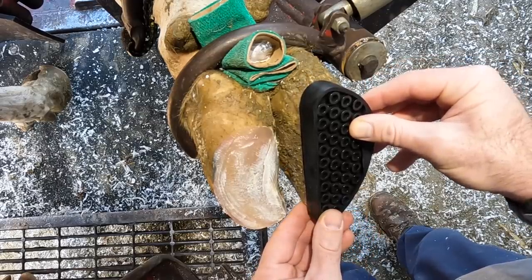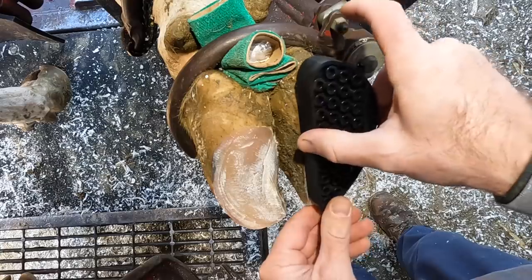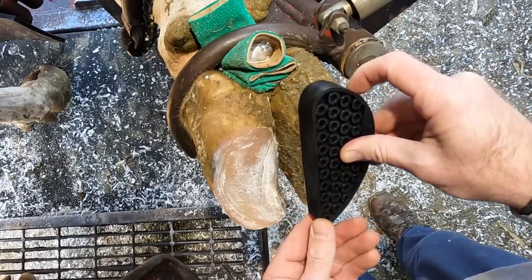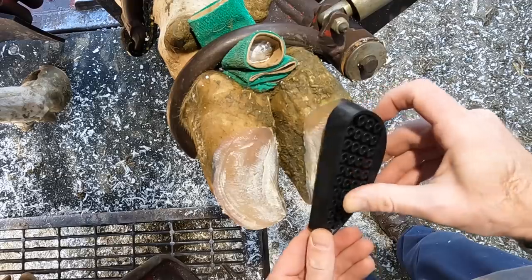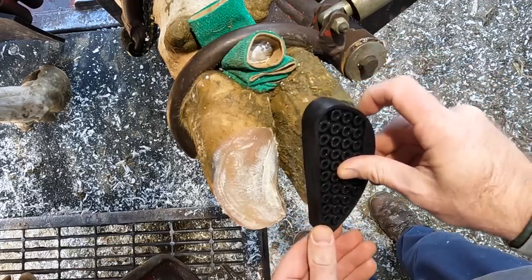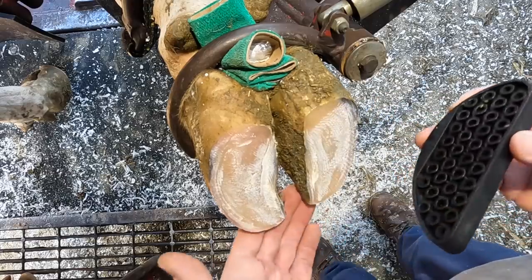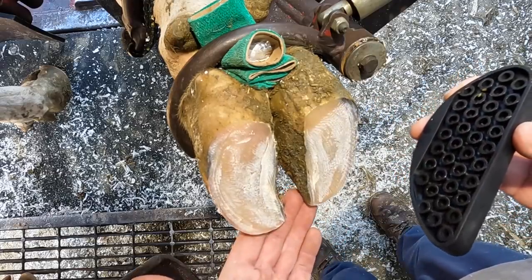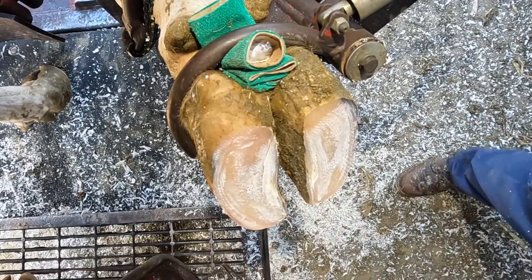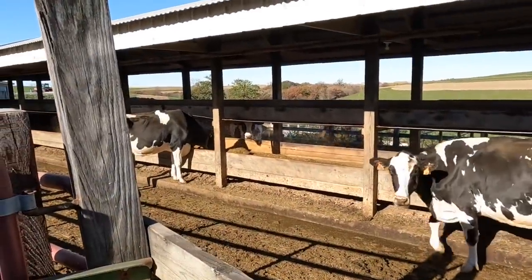Another issue with this technique is that blocks are unreliable — we've seen them fall off, leaving an unbalanced situation. The other thing to keep in mind is the cost: putting eight blocks on every cow would cost roughly a hundred dollars per application, and we'd have to do that many times. So the best thing we can do is just try to keep these feet in the best position possible.